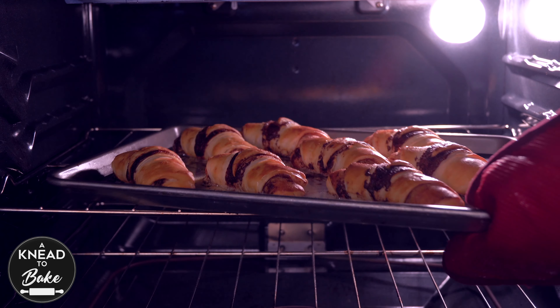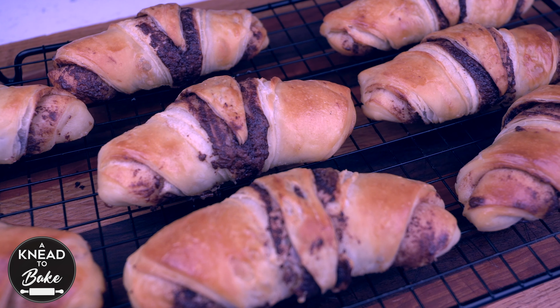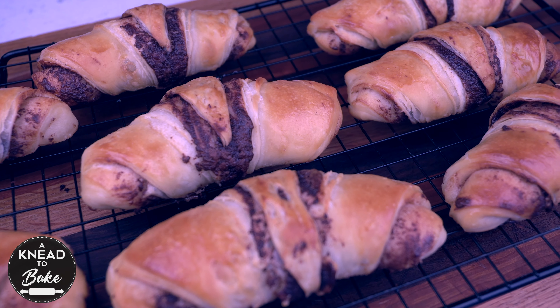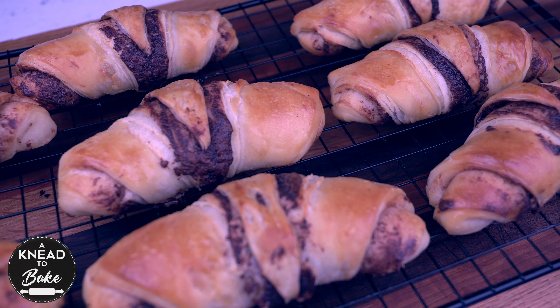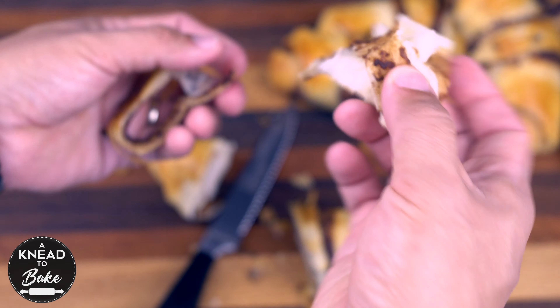When your bread is ready and it looks like this, take it out of the oven and place it on a cooling rack. This bread is so delicious with a very thin and crunchy crust. The crumb is very soft and airy. I know you're gonna love them.